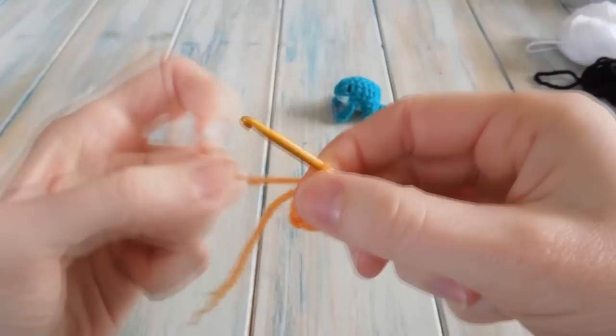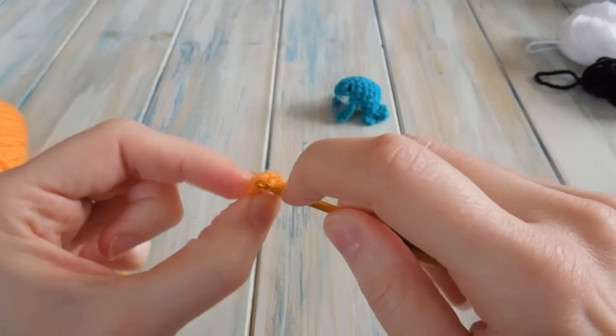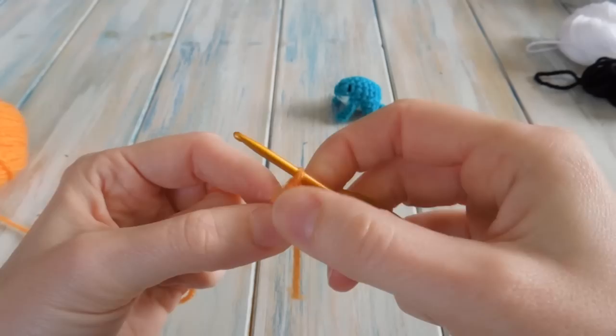Then we're going to slip stitch into our first single crochet — go through both loops and do a slip stitch to join the round. By the end of that first round you should have five single crochet.